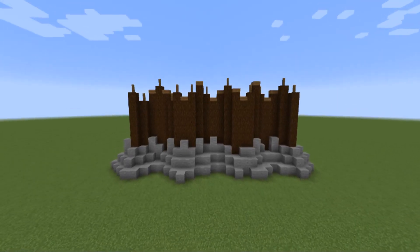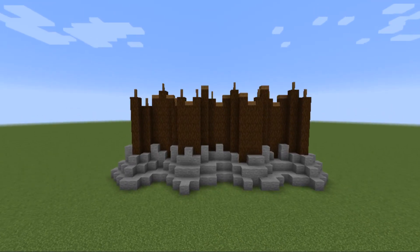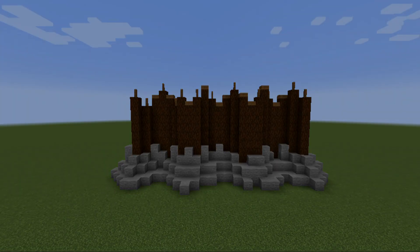With that, ladies and gentlemen, that's the build done! If you enjoyed this and want to see more content like this on the channel, don't forget to leave a like, comment, subscribe, and hit the notification button below. I'll catch you guys in the next episode — see ya!